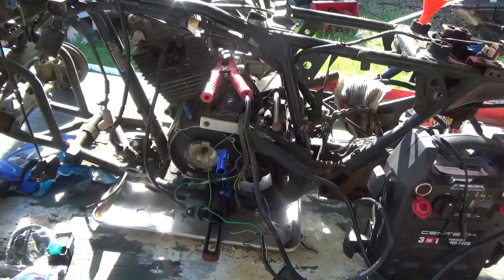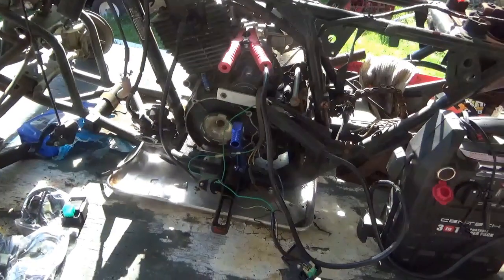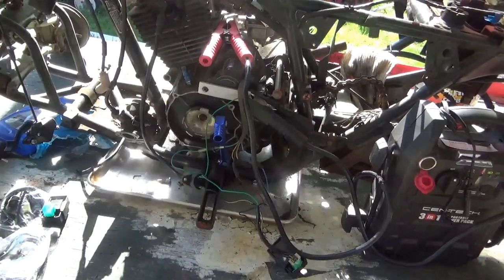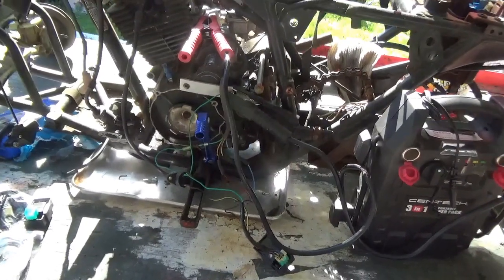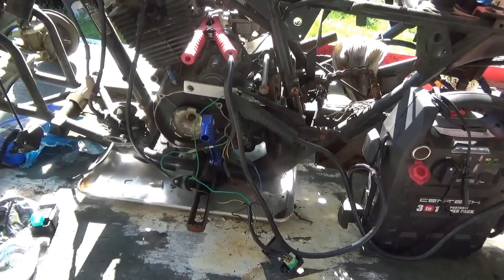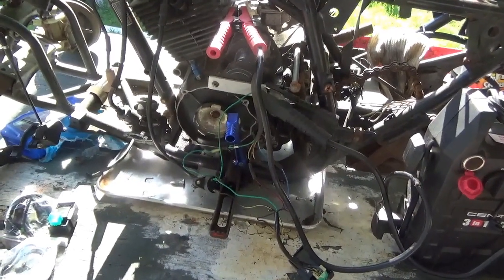Good morning tubers! Welcome back for another adventure. Every once in a while somebody will write in to me and say hey, I used your CDI hack and it doesn't work. I used the AC one and it just doesn't work. The comments I'm going to make go for the DC hack also.